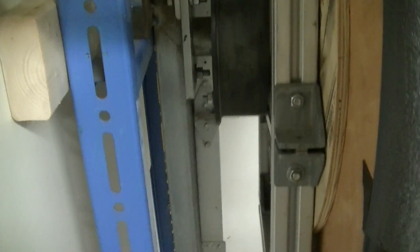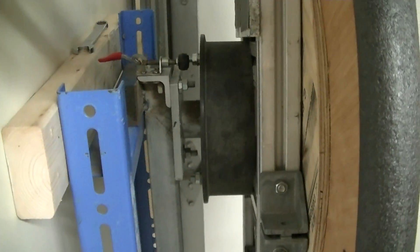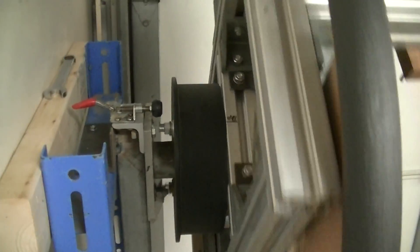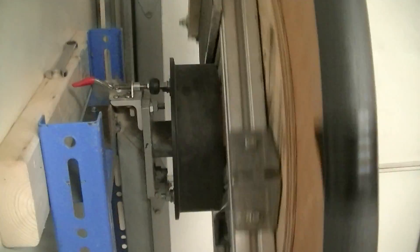I've got counterweights positioned so that if I've got a guitar in and I'm spinning it for a sunburst, it's balanced so that it stays in the upright position. Otherwise it'll just keep spinning.